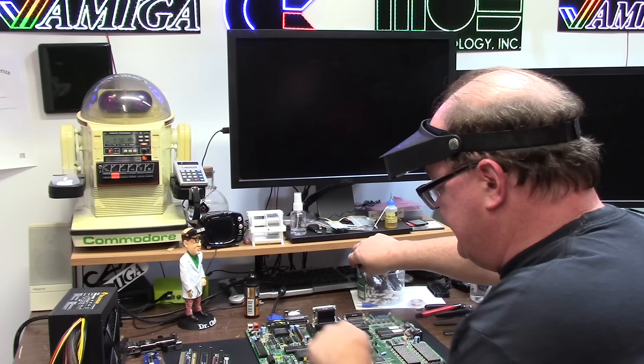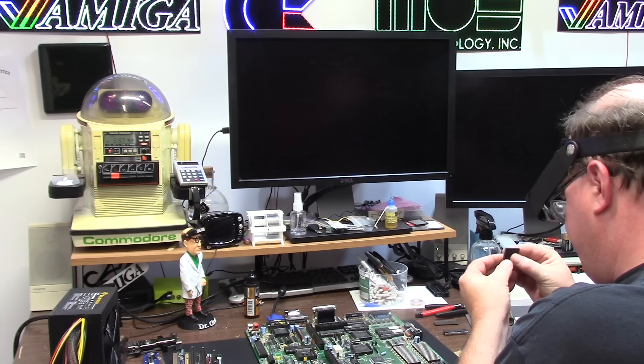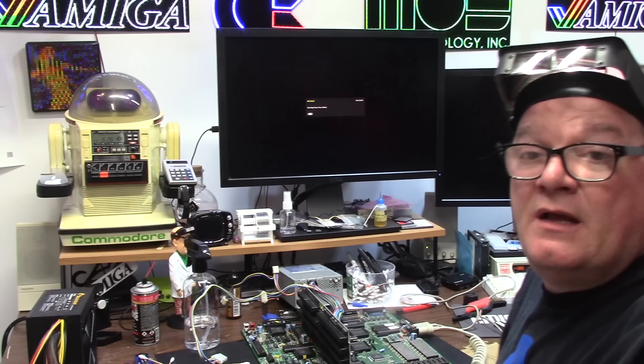What else was messed with on this board? Agnes has like wet stuff around her. If this socket cracks it's going to suck eggs. Didn't crack — thank you. Several of the Agnes pins are literally charcoal black compared to the silver they're supposed to be. Bronze brush, a little Deoxit on my hand.